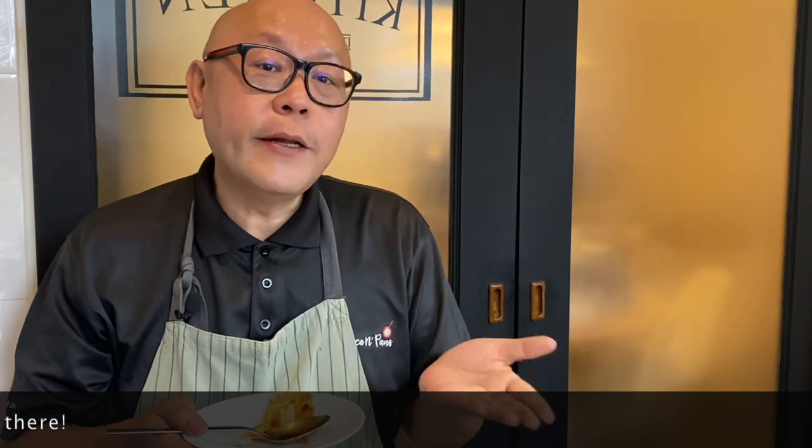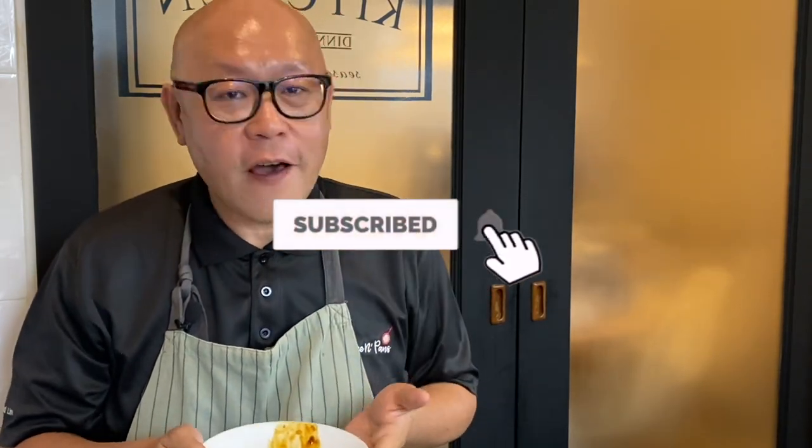So ladies and gentlemen, I hope you enjoy our video. Do click like on our video and do subscribe to our channel. Thank you for watching.